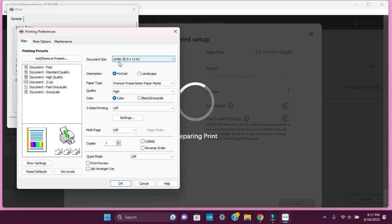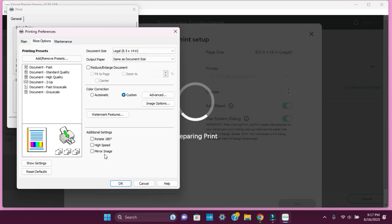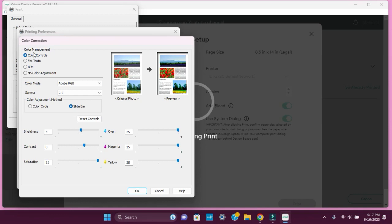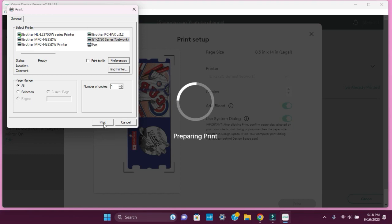We're going to change it again and hit preferences. We want to change the document size to legal. I already have mine defaulted to better paper type and the quality is set to best — otherwise just click and select which one you want. Go to more options and make sure high speed and mirror are off. The reason mirror is off is because we are mirroring it in Cricut Design Space. Then select advanced and color controls — I like to have the color mode in gamma. For an Epson, use Adobe RGB and gamma 2.2, then adjust the color controls to your liking. Hit okay and send it to the printer.